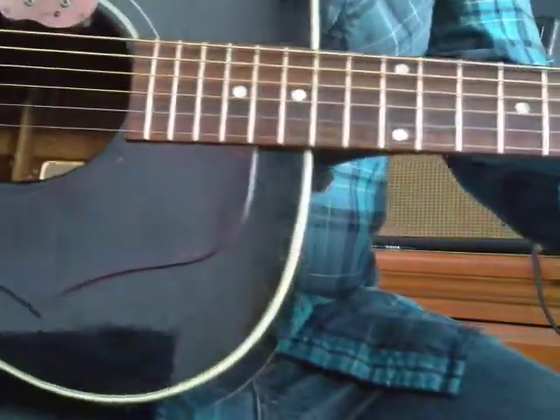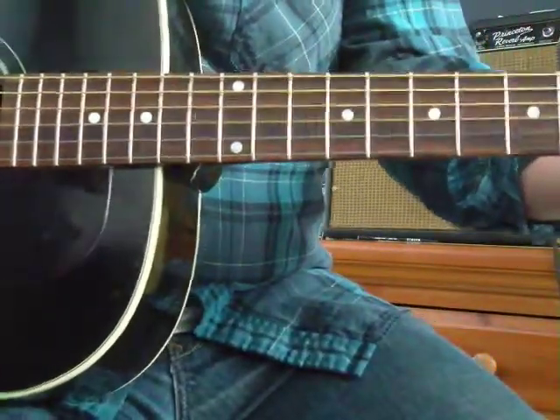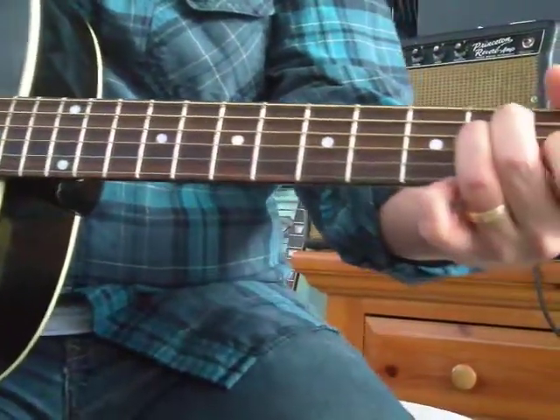We've recently looked at some major chords and dominant seventh chords. Now let's do minor.